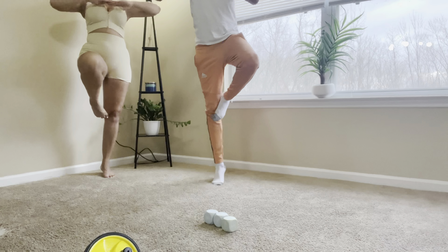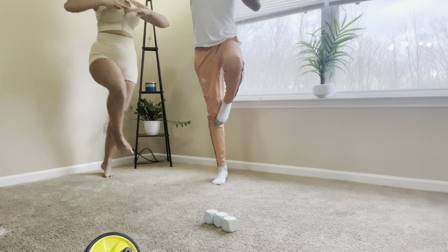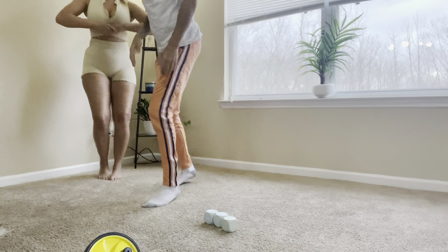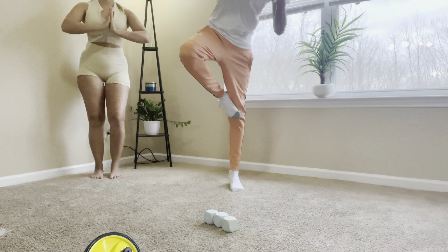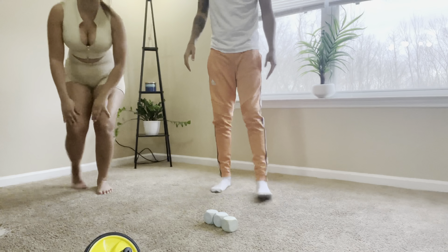All right, three breaths — one, two, three. That was fun! I'm gonna try again. I can do it easy on my right leg, watch. My left leg is strong — I'll do this. Yeah, my left leg is stronger.